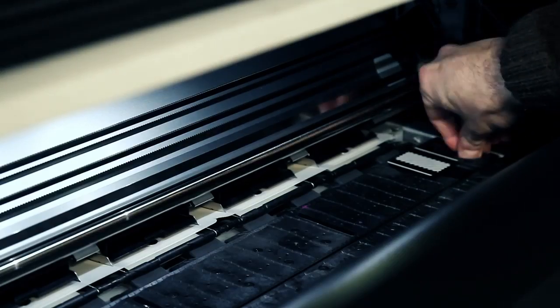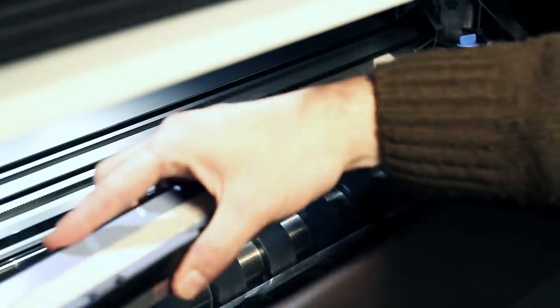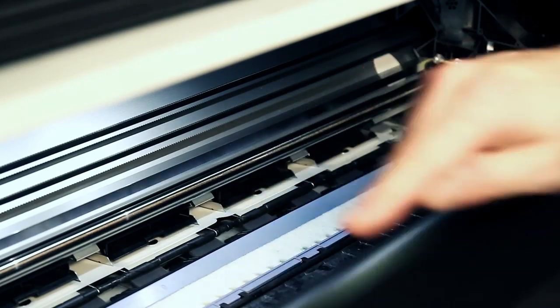The ink collector, present only in the HP Latex 360 model, collects inks that pass through when printing on porous materials. The foam in the ink collector is an easy-to-replace consumable.